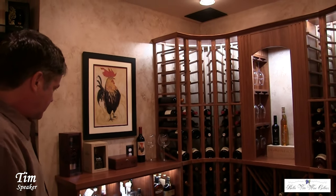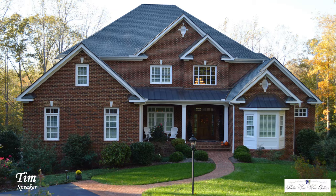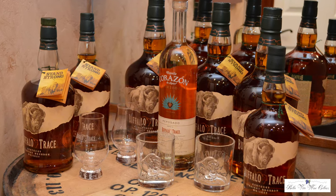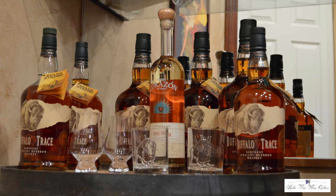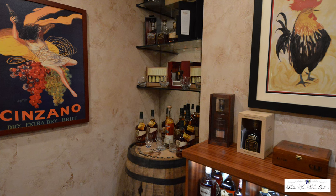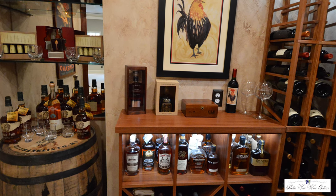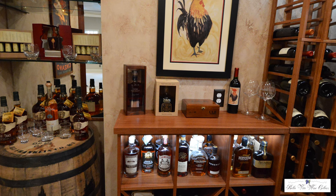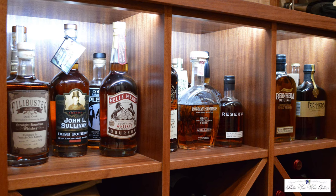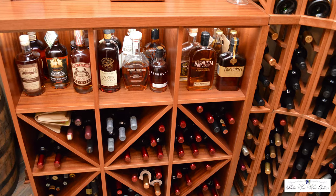It was very apparent that the homeowner was into whiskey, so part of the objective was to integrate whiskey into the design. Here we have a note barrel that is special to the homeowner — he had it in South Carolina at his beach house and brought it up to help with the display of his cherished whiskey collection. Within the racking, he added shelves to showcase some of his more favorite types of whiskey.